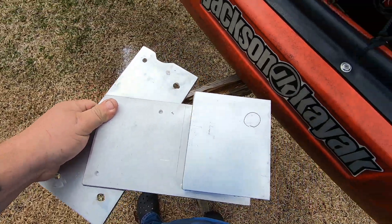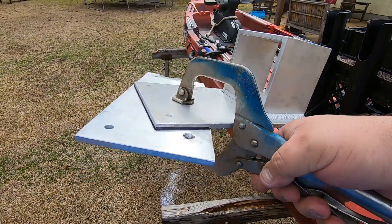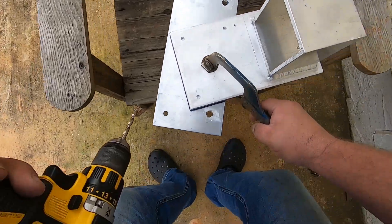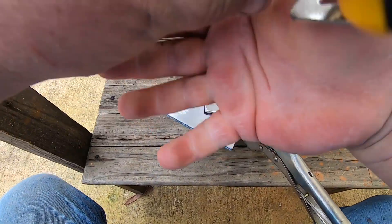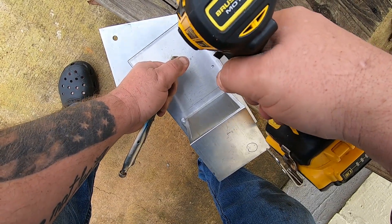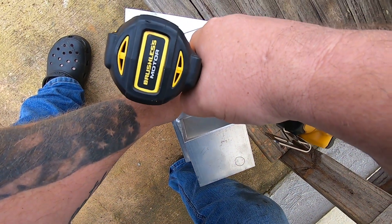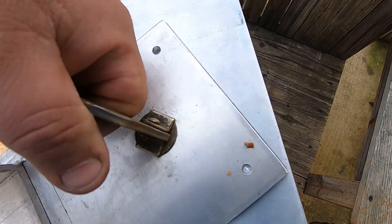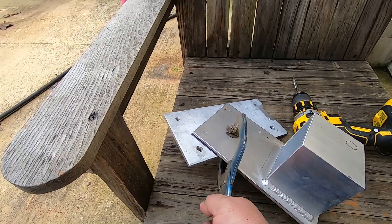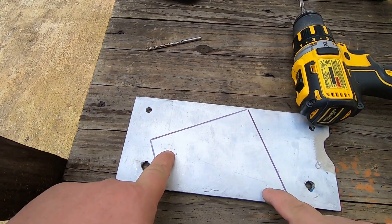I've removed this plate. I'm going to line it up on my original marks, then clamp it while I drill it. Since my transfer punches are at work, I'm going to use the quarter inch bit to center the holes. Now I've got a center for these holes. I can take this off — we've got three spots already indicated.